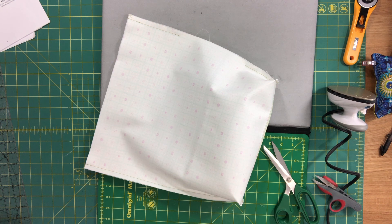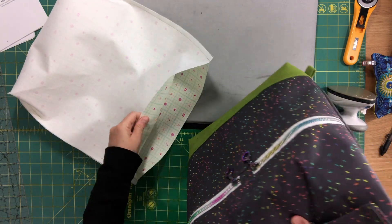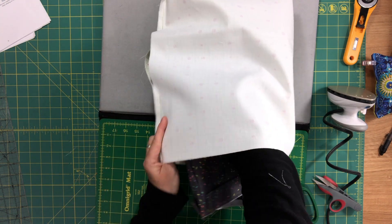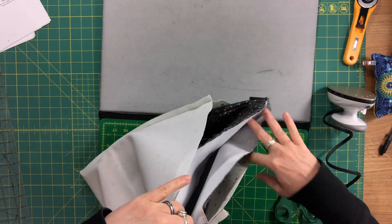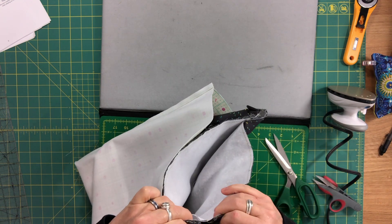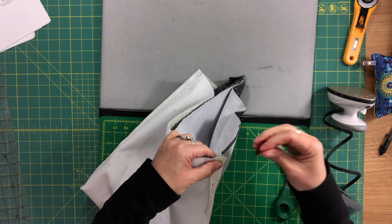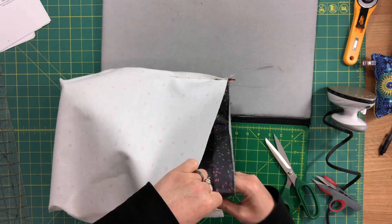I'm going to take the exterior and insert it into the lining, right sides together, and clip the top edges together. When I do that, the casings should be facing down towards the bottom of the bag. I start by lining up the side seams, opening up the side seam, then clipping everything else in between.